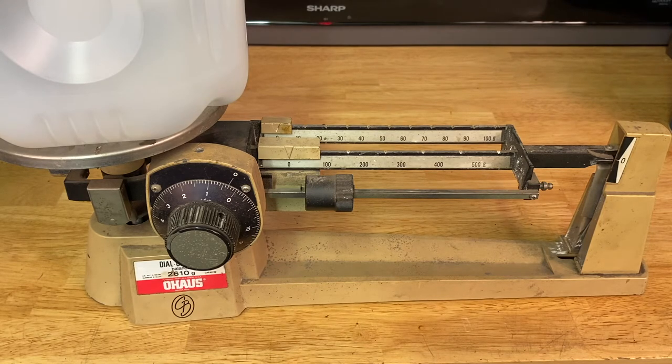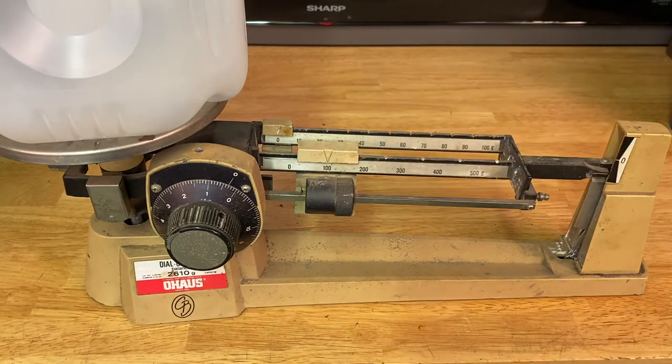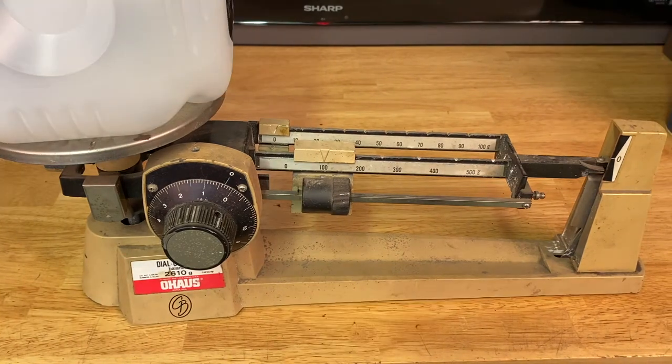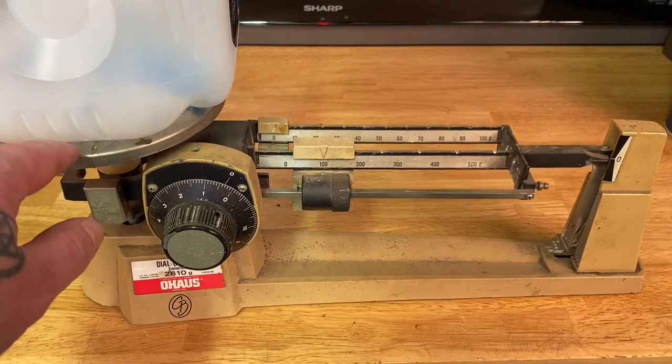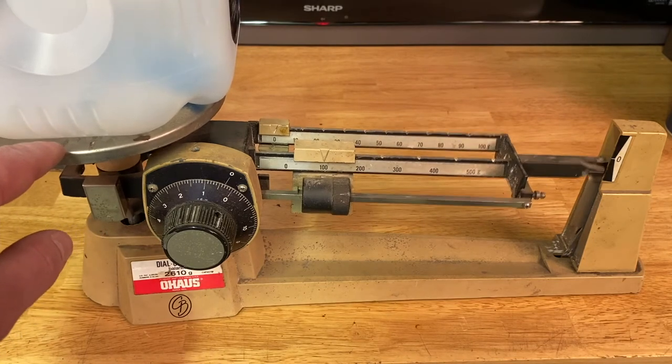Now that we're at zero, let's weigh some of our chemical. I'm going to start with the copper sulfate. If I want 100 grams of material and my scale is at zero, I set my scale to my desired weight — 100 grams — and you notice it goes way down. So now I have to put 100 grams of weight on the left side in order for that right side to come up. I have my scale set. Now I'm going to start pouring in some of my copper sulfate, and I'm going to be pressing down on the scale as I do that because it's going to be very easy to overflow your container. We only need 100 grams and that's not a lot of chemical.